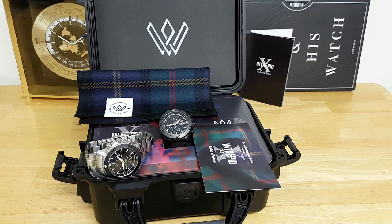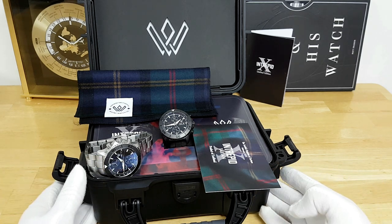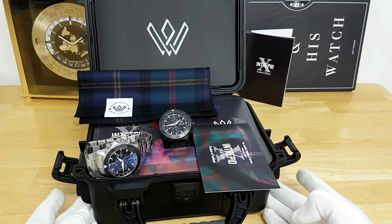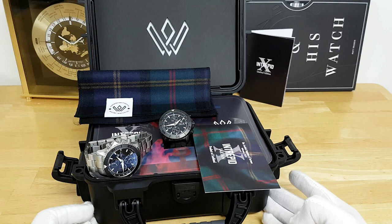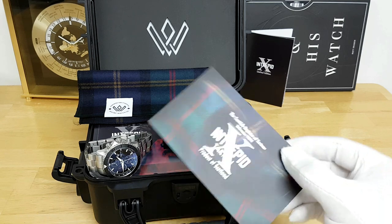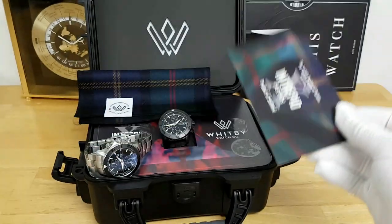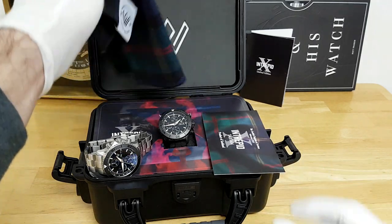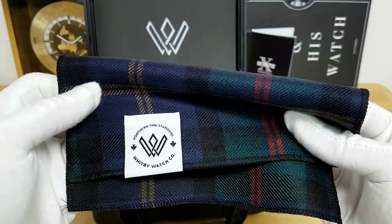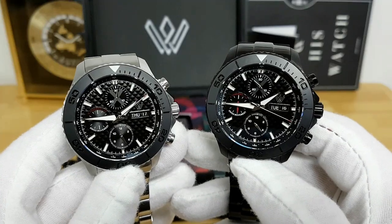Here is what you're greeted with if you choose to purchase the Intrepid X Diver's Chronograph from the Whitby Watch Company. It comes in this very solidly built Nanook 904 Canadian-made waterproof case. This case contains a few slots for traveling watches, as well as pouches for some other materials, like this card that tells you that you get an Intrepid Tartan that's a registered product of Scotland — a really cool, nice add-on bonus tying into the overall military aesthetic of these chronographs.